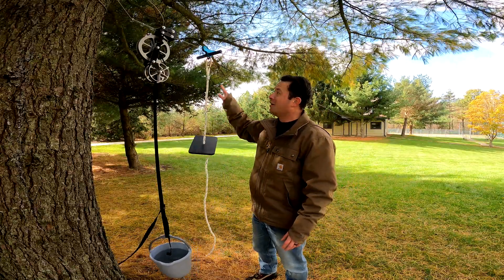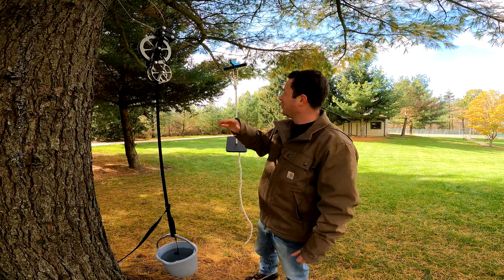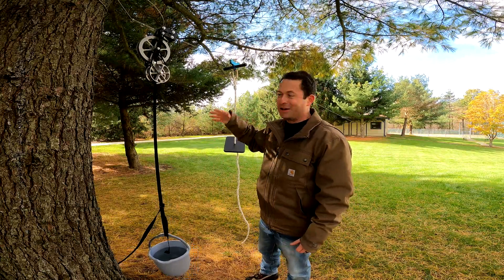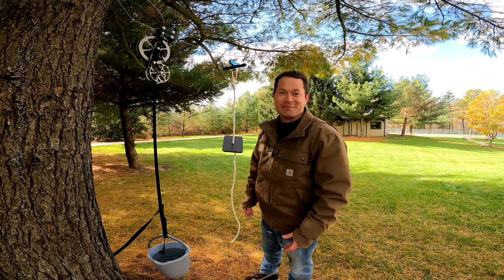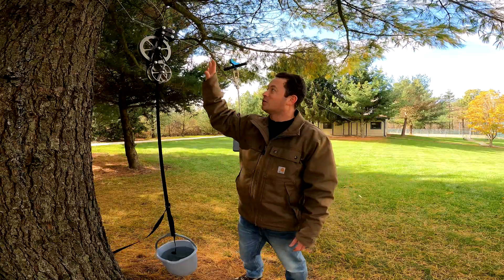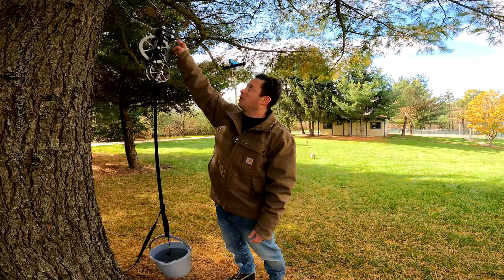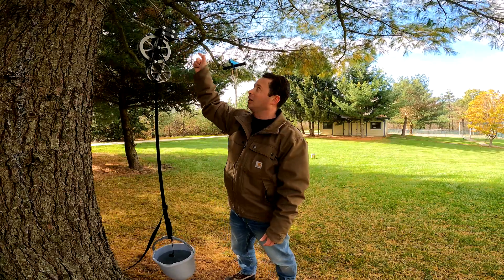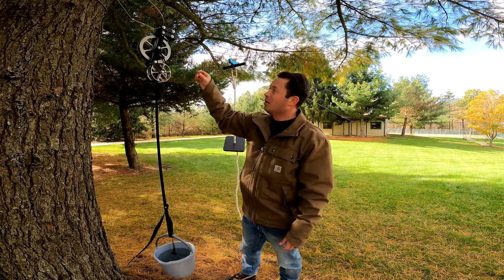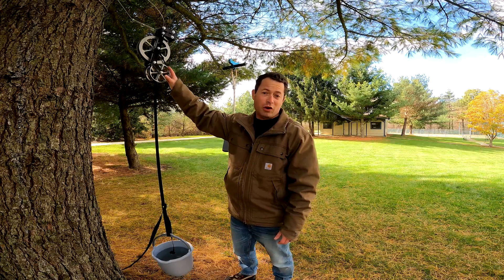Now I can have the kids hop on here — before I had to run down there and pull them back up, now I just tell them to hop off and they come back here on their own. This does work with pretty much any cable size; they have different stop blocks you need to get to mount it, but otherwise this same unit works up to 500 feet long.